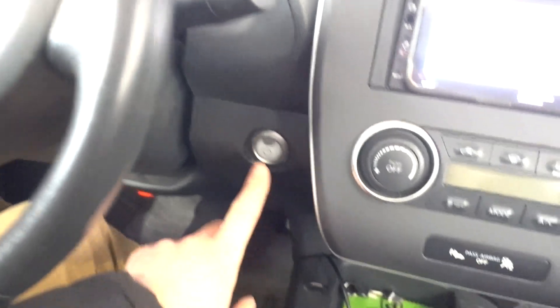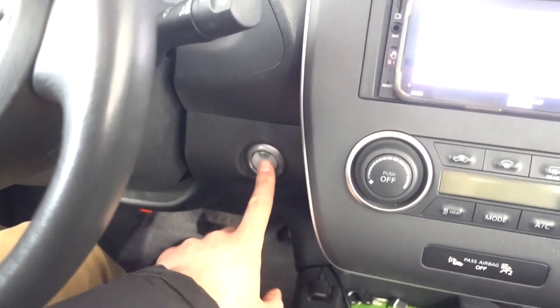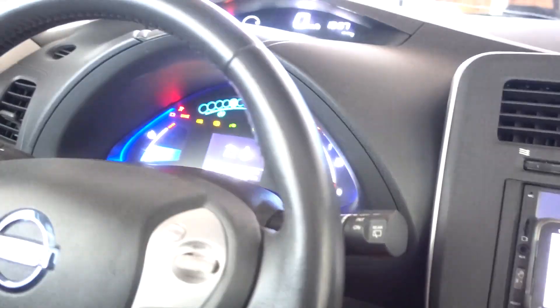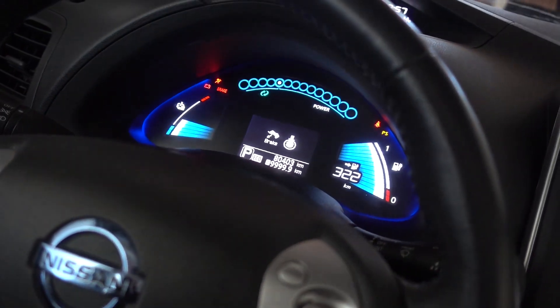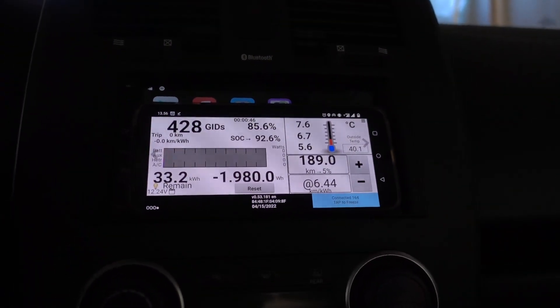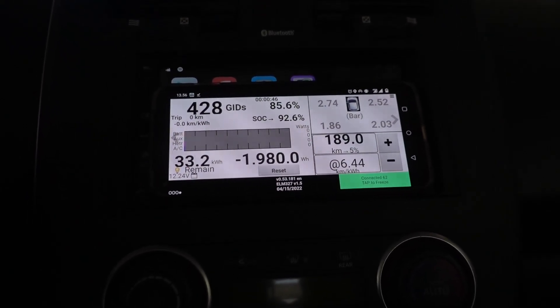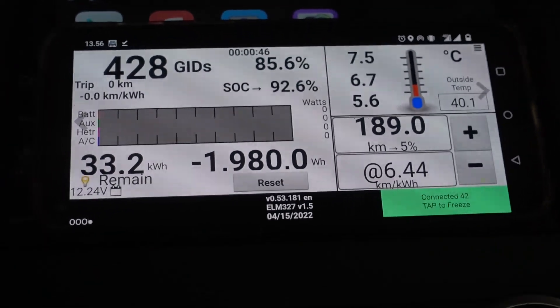Let's try it out! Here's how to use this feature. First, we're gonna put the car in ACC mode — so I'm not pressing the brake, I'm just double tapping this button so that turns the car on into ACC mode. And then we are going to connect — let me just put this camera down and zoom in a bit on this phone so you can better see what is going on.